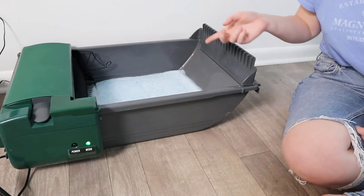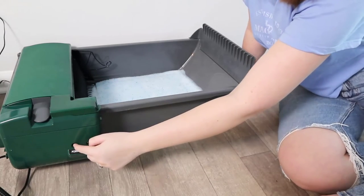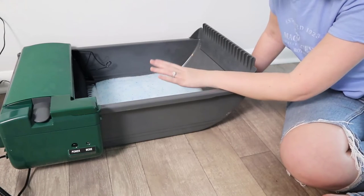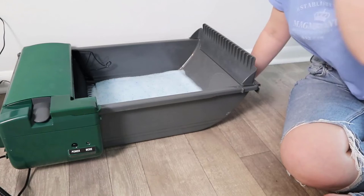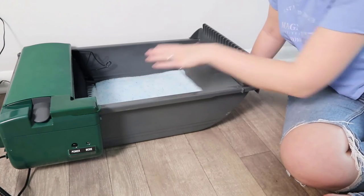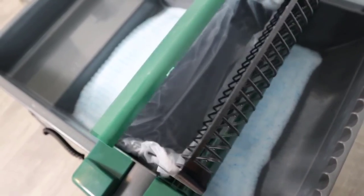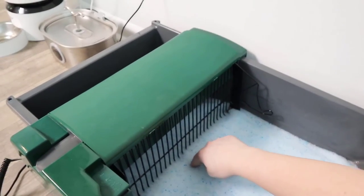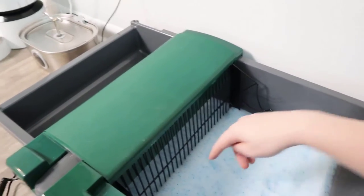I'm going to take you through the cleaning process one more time. I like that you can do it manually just by turning it off and then turning it back on. I'm going to show you how close it gets to the bottom of the pan, because we've noticed sometimes that waste can get stuck on the rake portion and not make it into the litter bag, and it also stays closer to the surface. Here it's doing its thing — you can see how it goes down, and if I stick my finger here I can feel that it's not going to the very bottom, but it does get close.